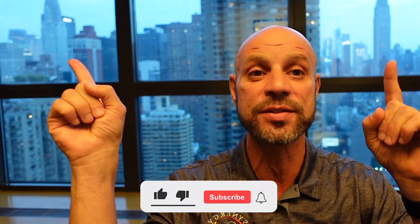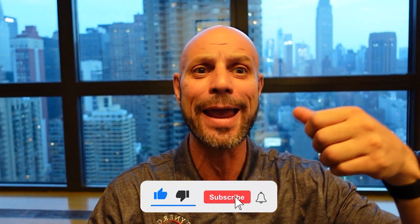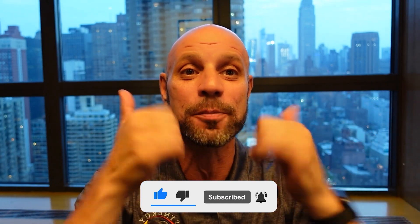Thank you guys so much. If you got anything from this video — or even if you just like this view of the Empire State Building and the Chrysler Building — give me a like and don't forget to subscribe. Appreciate you.